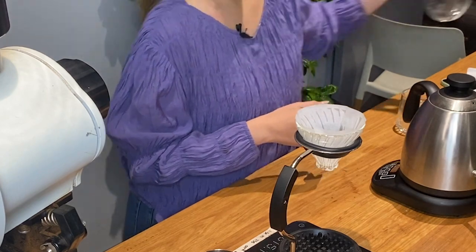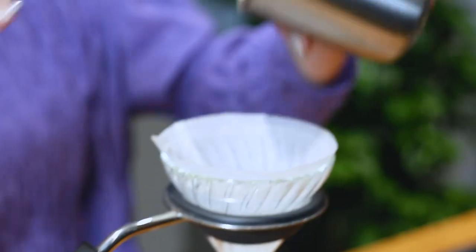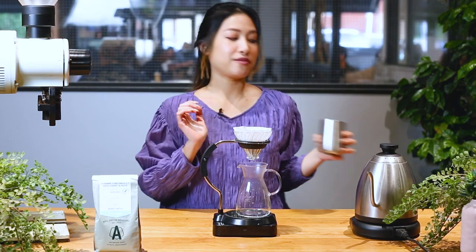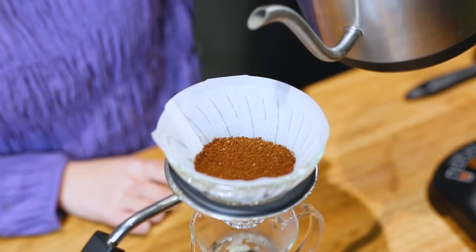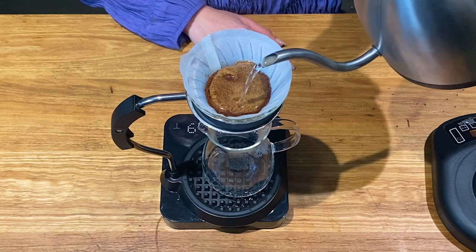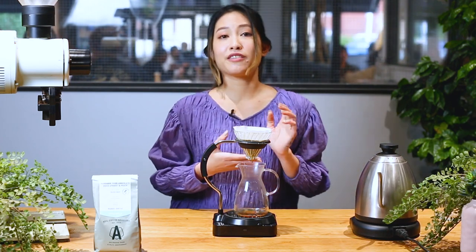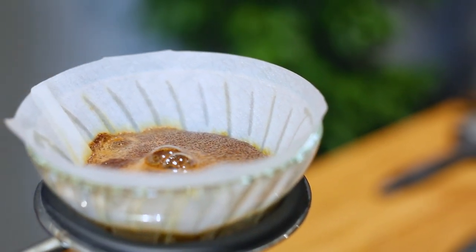Now we're going to pop our coffee grounds into our V60 — we need a 15.5 gram dose. Now I'm leveling my coffee bed, which is going to help with the extraction as well. Tare the scale and let's pour some coffee. I'm pouring 30 grams of water in. This is called the blooming phase, which helps the coffee release gas trapped in the coffee bean and gets the coffee ready for the next phase.